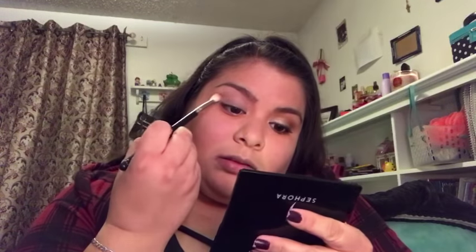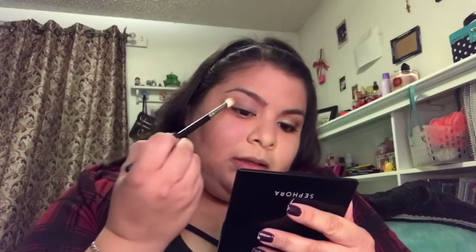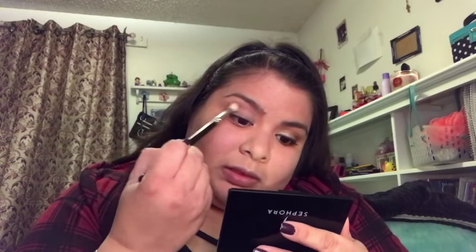Now I'm going in with my MAC 217 brush and the Salted Caramel shade as my transition shade. Salted Caramel — if I can describe it — is a nice warm brown, exactly like a caramel shade but a little more brown. If you have a shade just like this one, you could probably use it. For me this is the best transition shade, but really just use whatever transition shade works best for you.